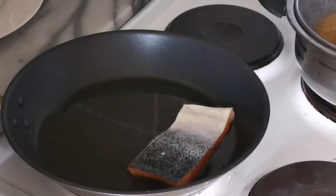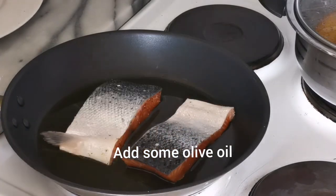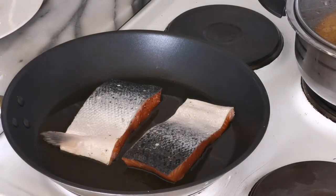Preparing the sauce: you need a frying pan, then add some oil. I'm using olive oil, but you can use any oil of your choice.